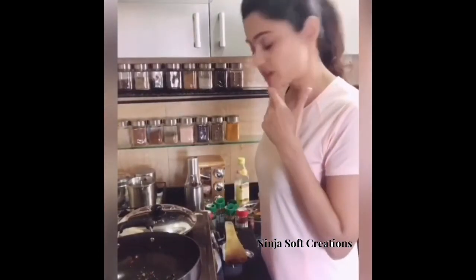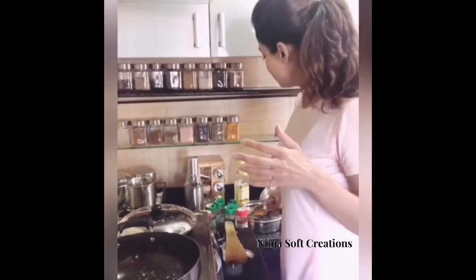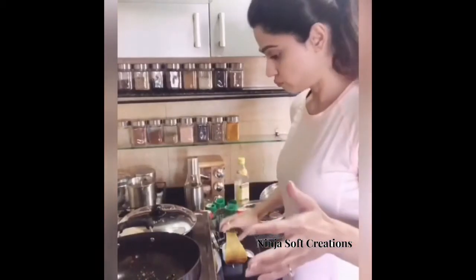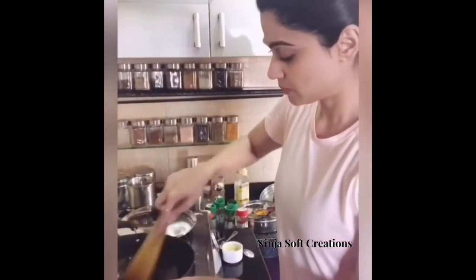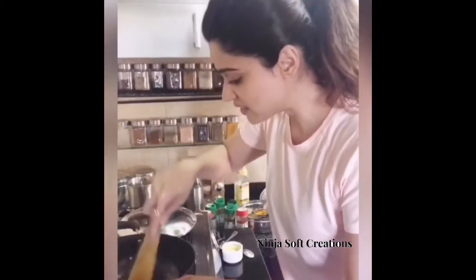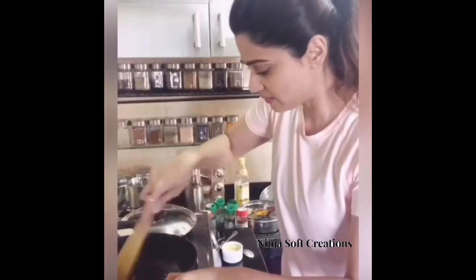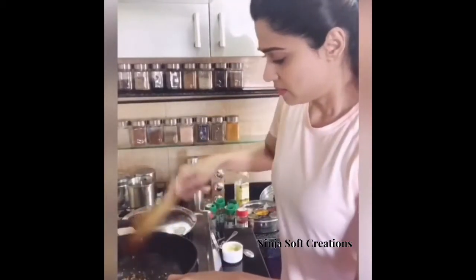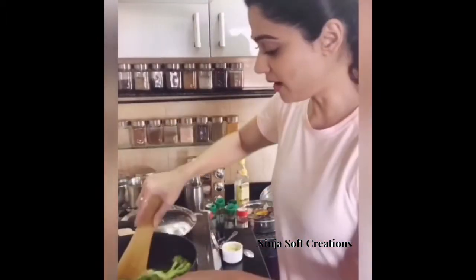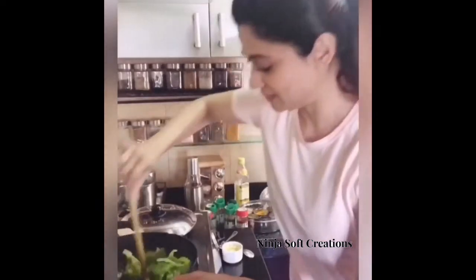A friend of mine told me I should add the salt now. What the heck — a little bit of salt now and then I'll add some more if I need it. That's it. Why is it sticking to the base? It's a non-stick pan. Time to add the broccoli. Yum!